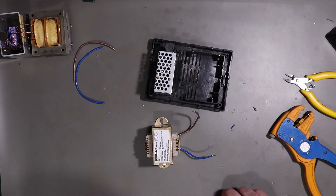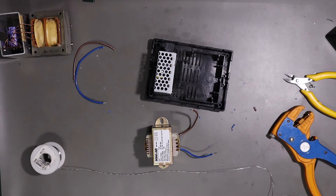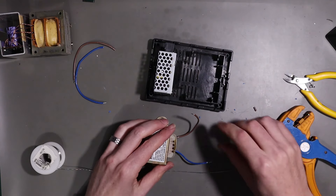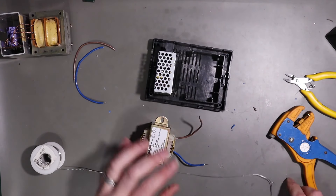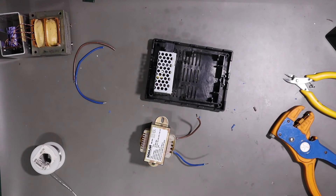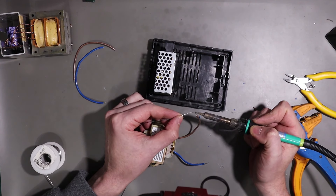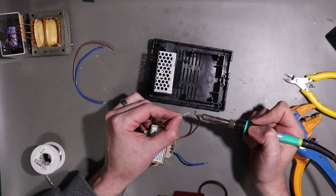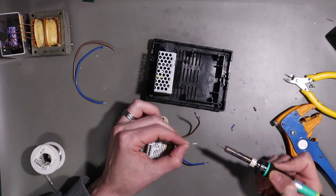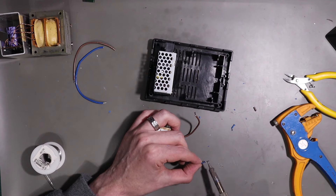The only thing I'm going to do is reach for my solder and tin these. The reason I'm doing this - it's not actually necessary - is I'm a little paranoid about little strands of wire kind of poking out and shorting. So I'm basically just using the solder to seal up the ends, because that's how I roll.